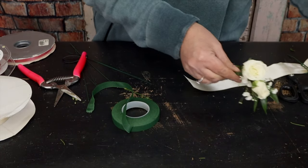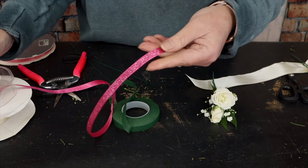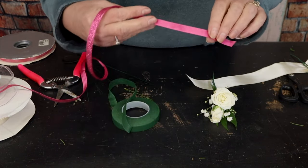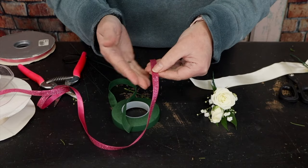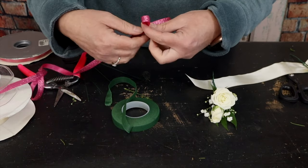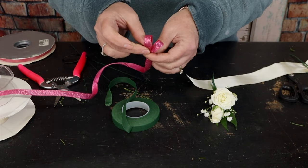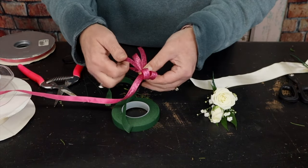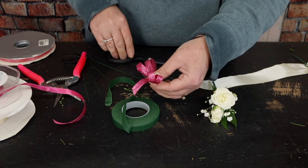She has a pretty deep pink dress, so we'll make a little bow out of this ribbon — it's satin on the back and sparkly on the front. I start with the sparkle facing me, catching the ribbon right between my thumb and forefinger, then make a loop, twist, catch another loop, twist — repeating to build the bow.